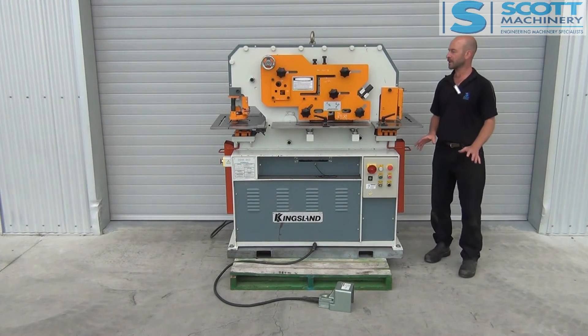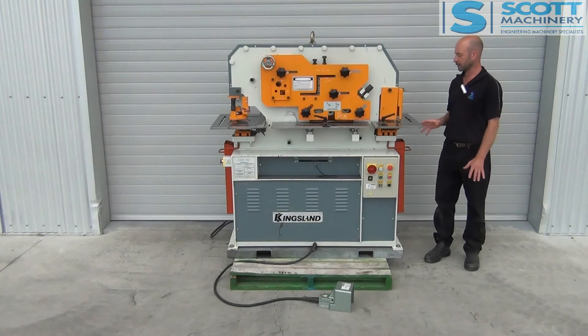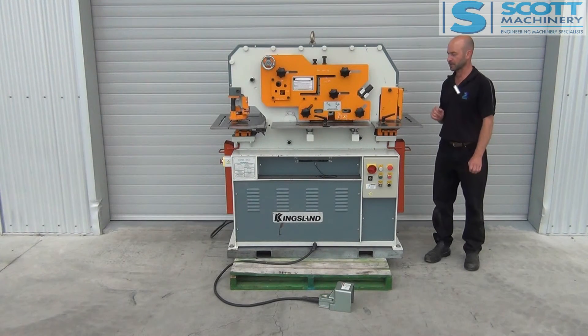It ticks over really nicely and it's in very, very good condition. It's had some use, but very little. Generally speaking, it's in tip-top shape — very good condition.